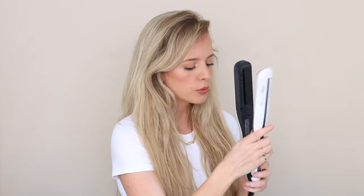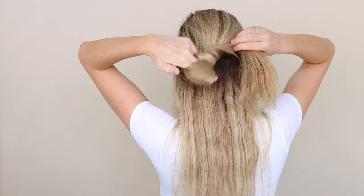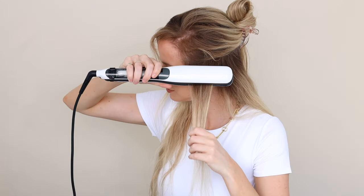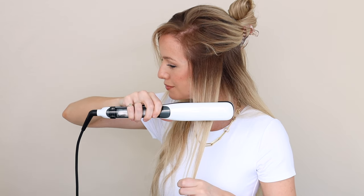It also comes with a super long cord, which is amazing. I'm going to turn it on and set it to 350 degrees — that's the lowest of the three heat settings. Can you hear the steam getting ready? It's so cool! While I wait, I'm just going to section off my hair. The arrows on the tool should point down, so remember: comb side down. Clamp it nice and close to your root, then move it slowly down your section.